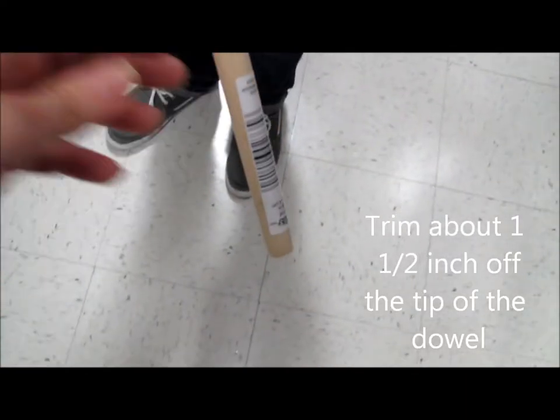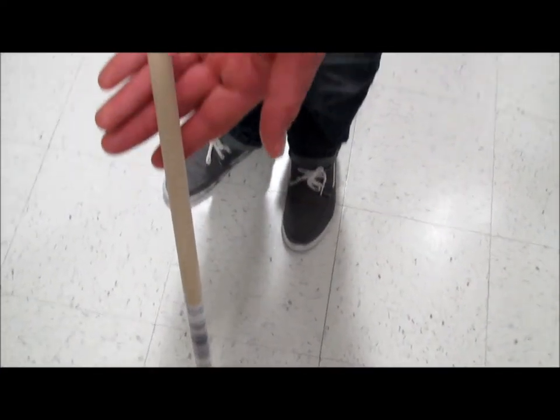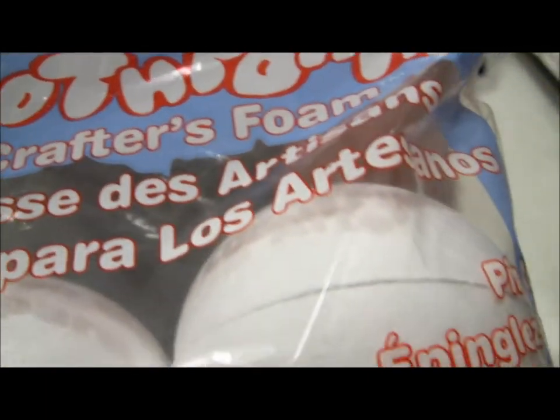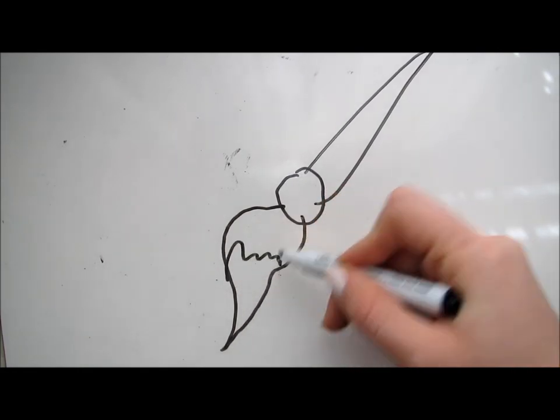You'll take it out and then you'll get some double-sided tape and carefully wrap it around the top of the dowel — the part that you're going to stick inside the yellow Styrofoam ball. Go ahead and stick it in. The reason for the double-sided tape is because most glues will actually dissolve foam.